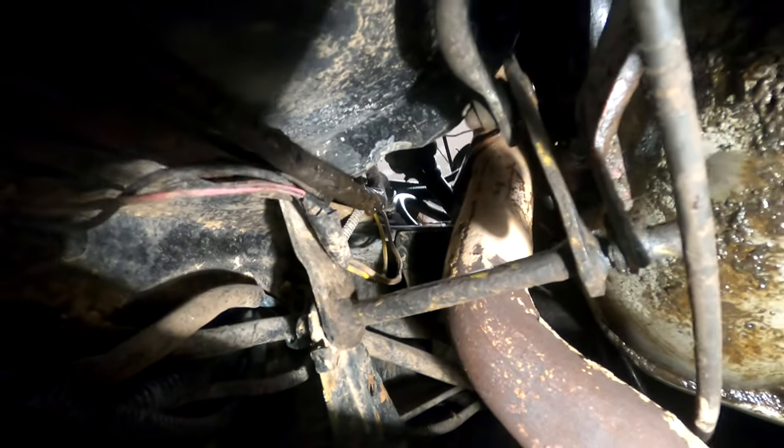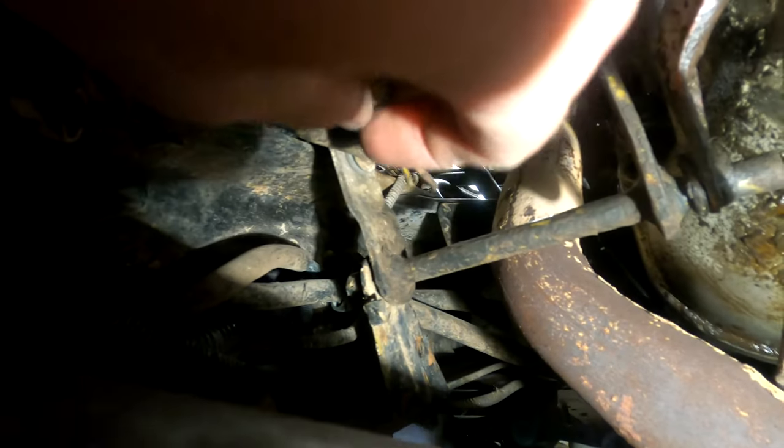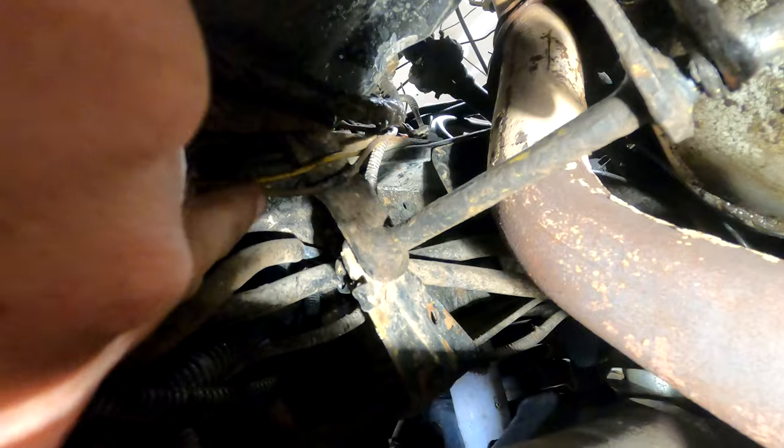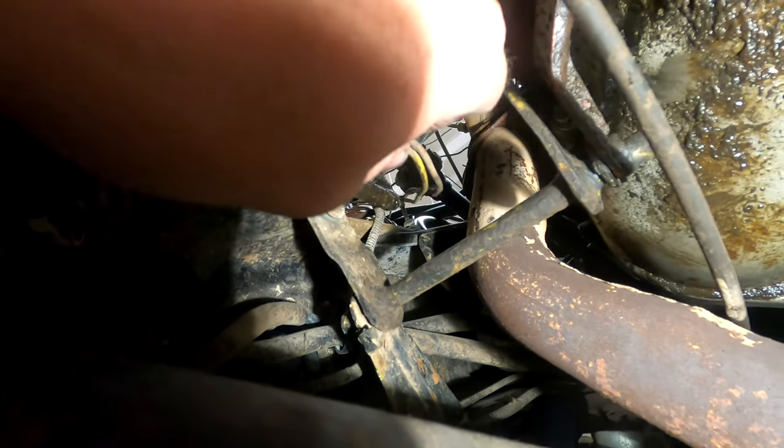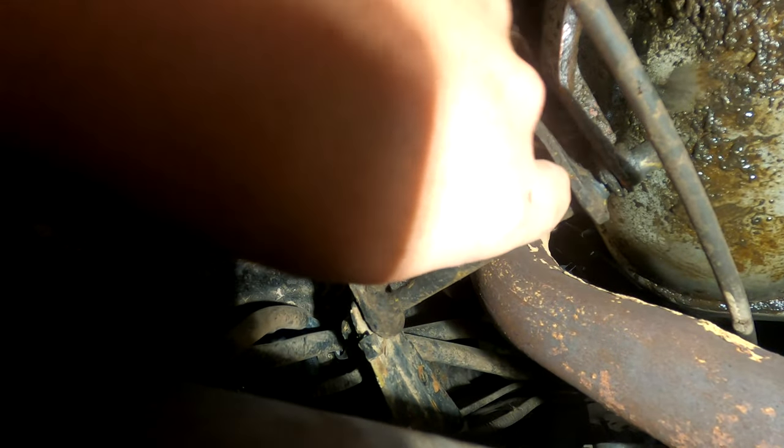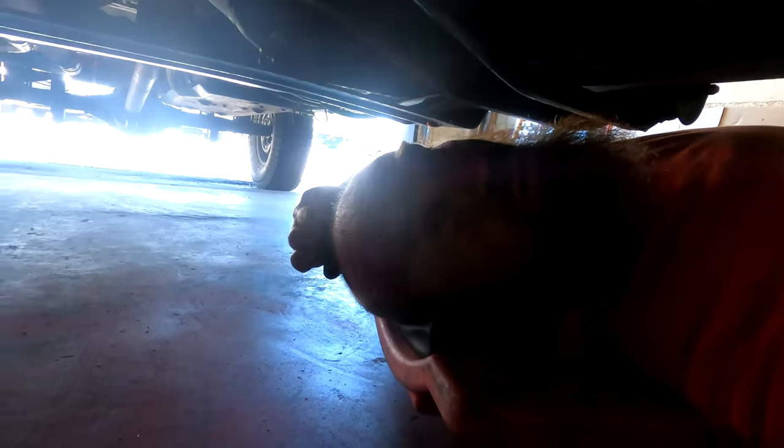On further inspection I noticed something wrong — there is a wire, right here by my hand, that is all melted, right next to the exhaust. I'm wondering if that's my ground issue, if that's what was causing the fuel cutting problem. So we're gonna get back out here and probably just replace that wire as well.